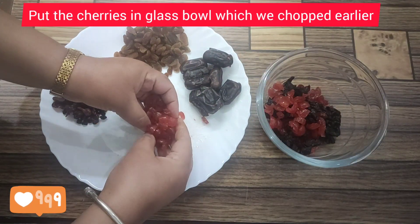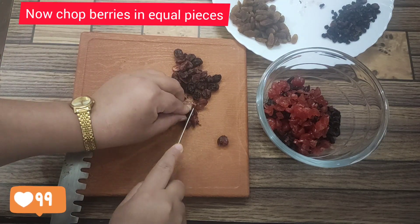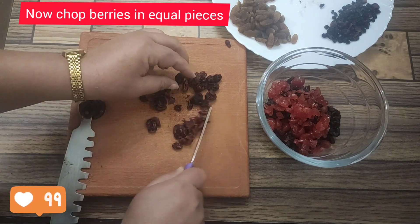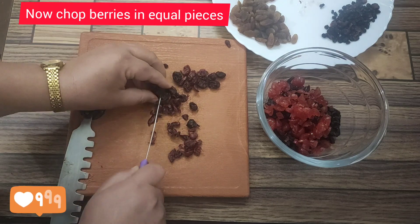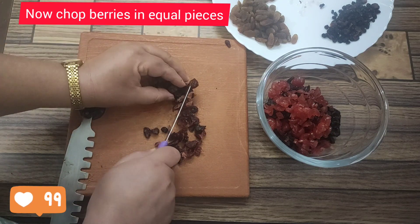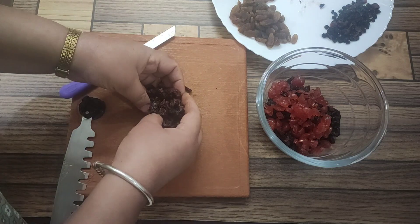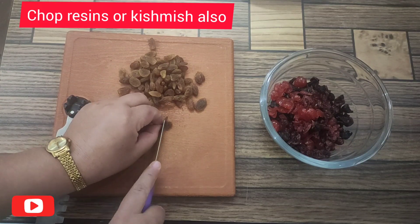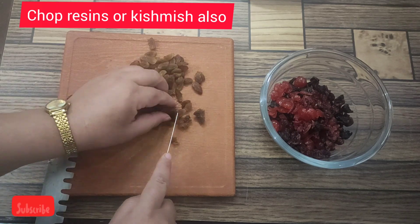Now candied cherries, and now I am chopping mixed berries. Some berries are smaller in size and some are bigger — the smaller ones I'm going to put in as is, and the bigger ones we have to chop. You can also adjust the quantity of the fruit. We've chopped all the berries into small pieces. Now we are chopping the raisins, which we also call kishmish. You can also use sultanas or any other dried berries you like.